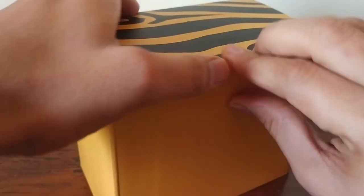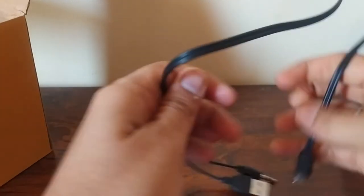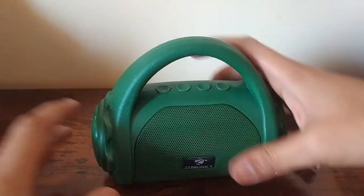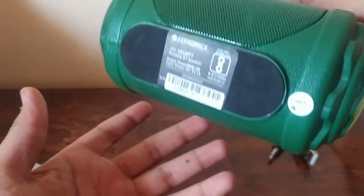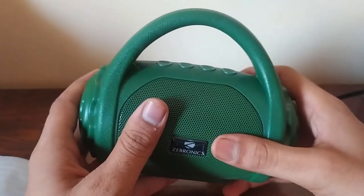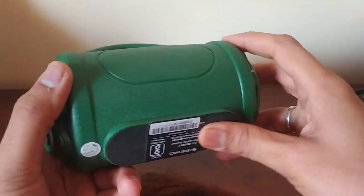Let's open it. Inside the box, there is a charging cable and the Zebronics speaker. It is compact and easy to carry — not heavy, about 250 grams. The battery does not open; it is inbuilt, so it is a non-removable battery.